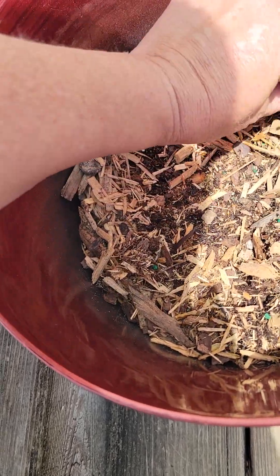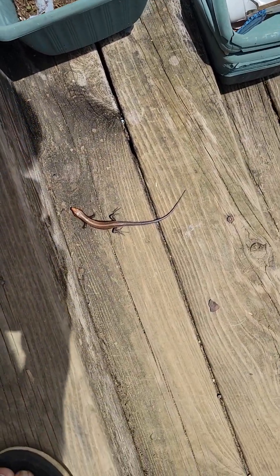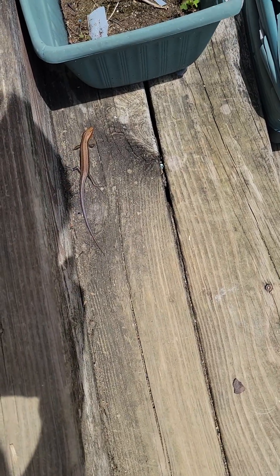I wanted to show you that so you knew. There he is. See him? There he is. That's the ornery little skink who keeps tormenting my animals.